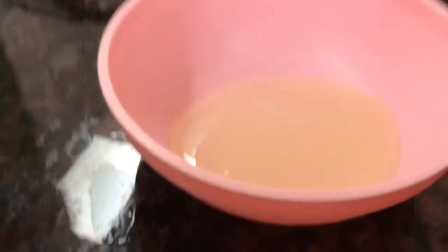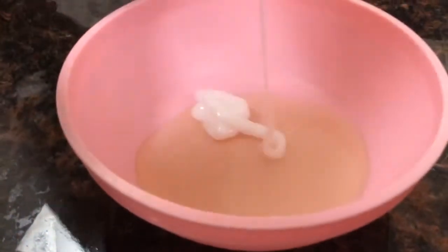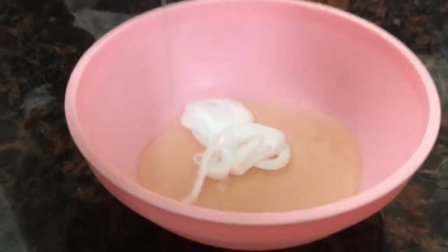So two drops of this. One. Two. And then you mix them. So mixy mixy mix. Mix mix mix. And like this is what you get.